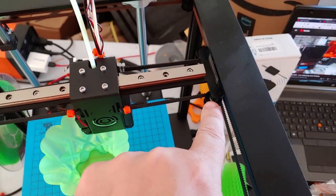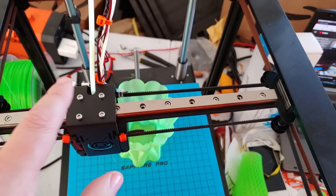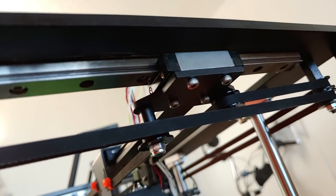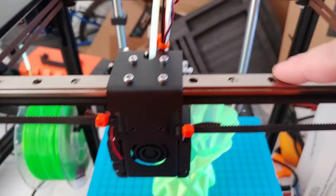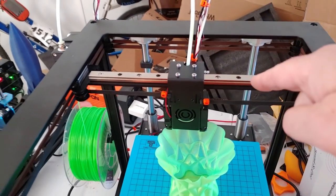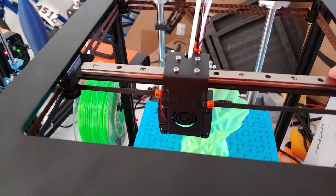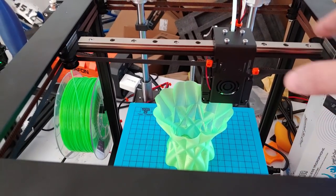If you get this printer and the tab is on the wrong side, here's what you have to do: remove the three screws holding the hot end, then remove the four screws on both sides. Be careful — the bearing block can slide off the rail and if those bearing balls come out you'll have a hard time putting it back. Flip that metal plate 180 degrees, then screw it all back together.